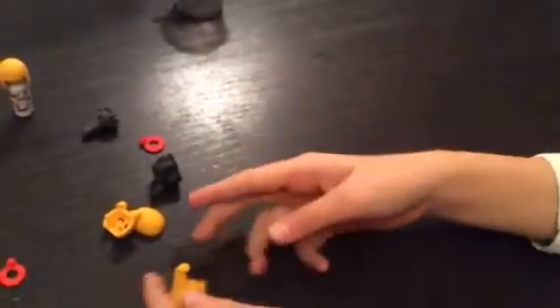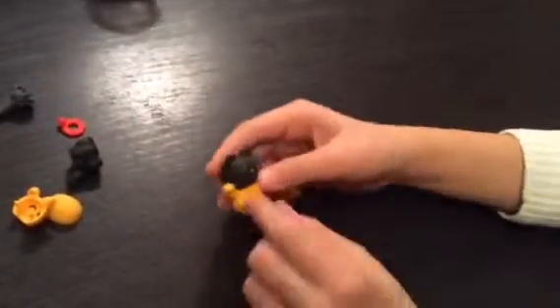Oh, that's cute. I like the nose. Oh, that's really cute. So they're all interchangeable.